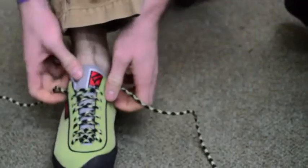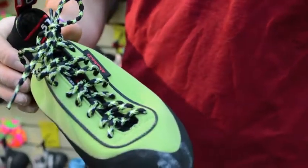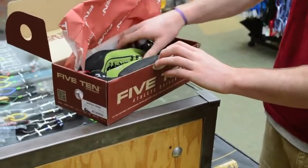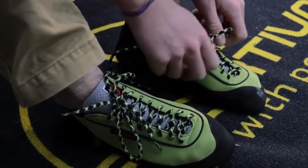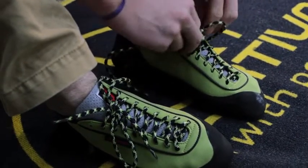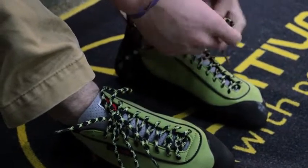Laces allow for a really good secure fit in the shoe and a nice articulated fit. It's a synthetic upper, so you can be sure that the fit you get in the store is going to stay pretty consistent out on the wall. Here I've got a pair of eight and a halves on — I normally wear a size 10 street shoe. My actual pair is a size 8, so I generally recommend going down two sizes.